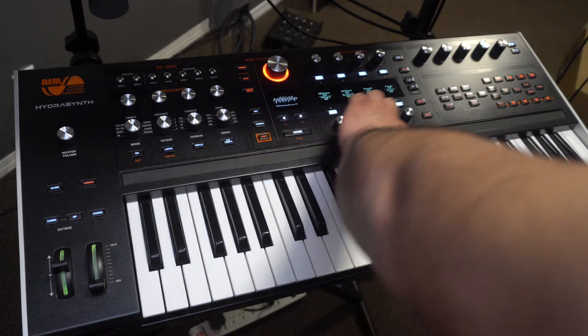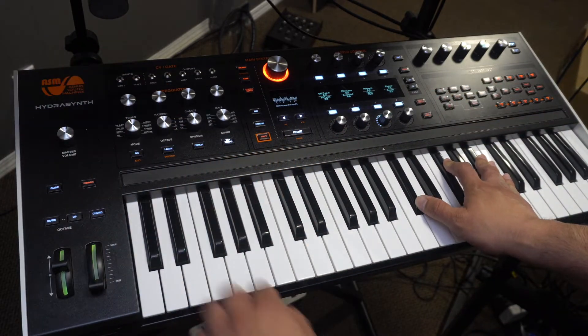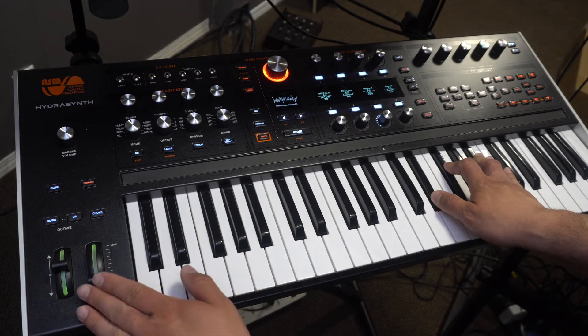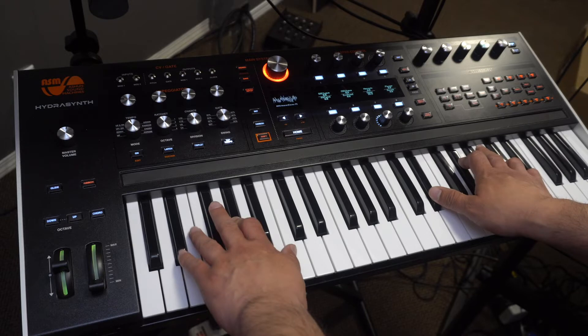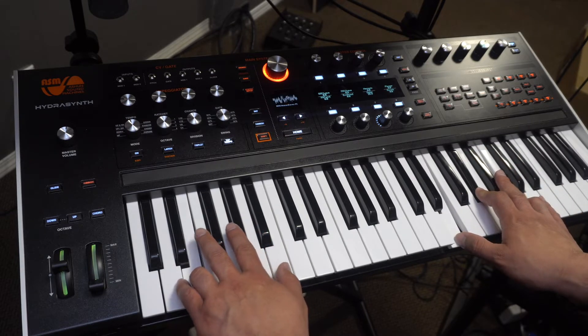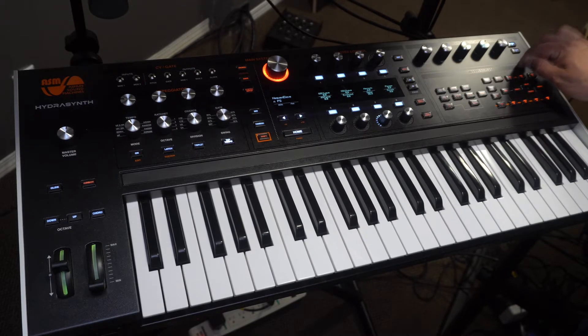And this ribbon thing — and of course what everybody's been commenting about — the polyphonic aftertouch, which is great. It just opened my mind on how many things we can do with the synthesizer. I'm very happy with it. It's very well built — I don't know if this is metal or plastic, I can't figure it out yet.